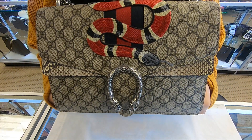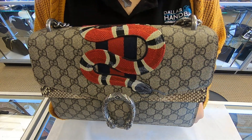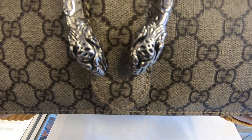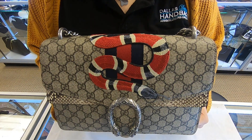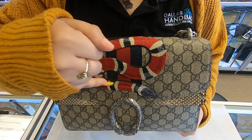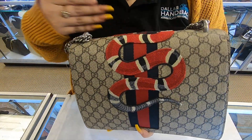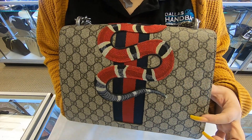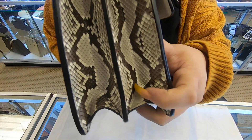On today's video I'll be showing you this Gucci Dionysus python. Here in the front, starting off, you can see it has the two dragons on the ends, and then it has the snake python which swirls all around to the front. It ends here in the back, and it does have the Gucci canvas all around.